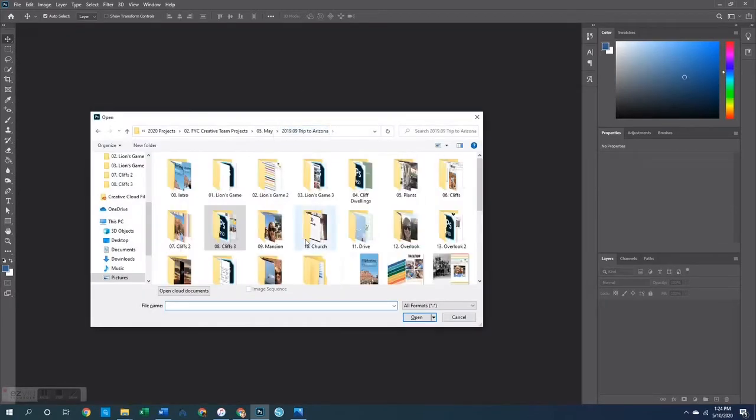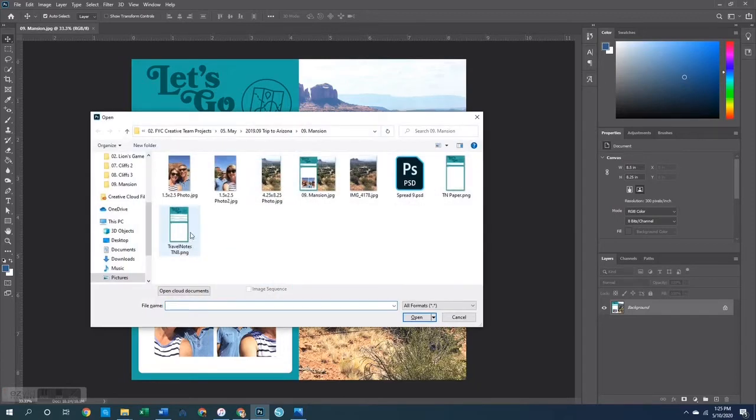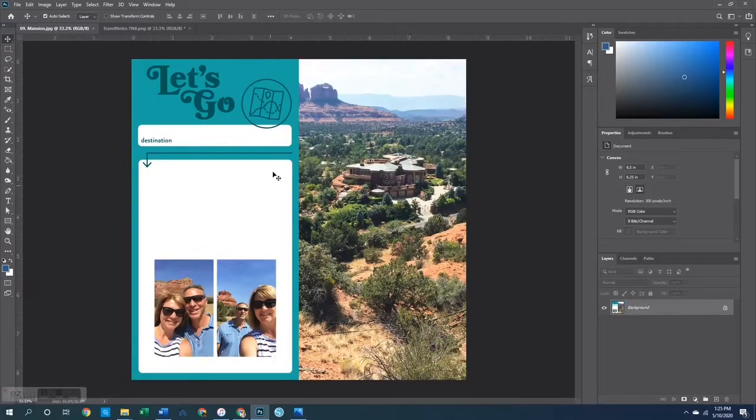Spread number three, which is the third and final one we're going to work on today, is a much easier one. For this one I printed the photo at four and a quarter by eight and a quarter, and this is a traveler's notebook paper from the Travel Notes collection by Featurecraft. I wanted mine to just say 'destination' and then for the rest to be journaling — departure, arrival, mode of transportation didn't really make sense for the photos. So I grabbed my marquee tool, dragged a square from the top of that arrow to somewhere in the middle of the text box, right-clicked layer via copy, dragged it up until we're just under the destination bubble, hit enter, merged it all together, and now that is the pattern paper I'll use for my spread.